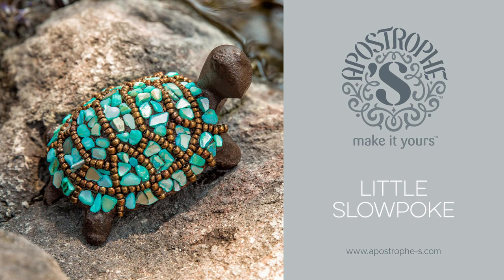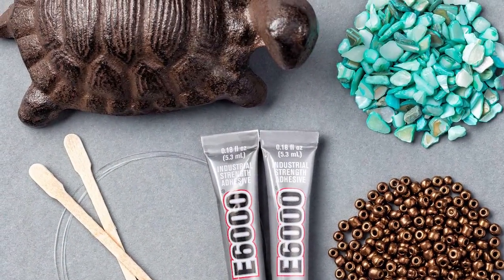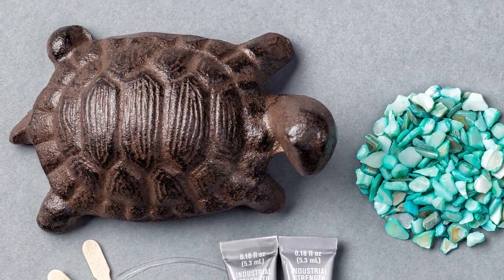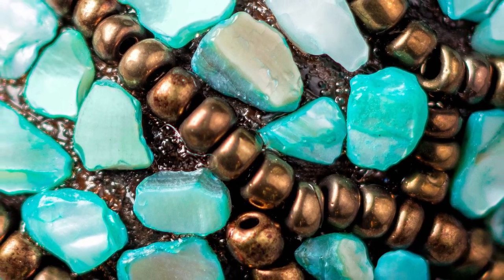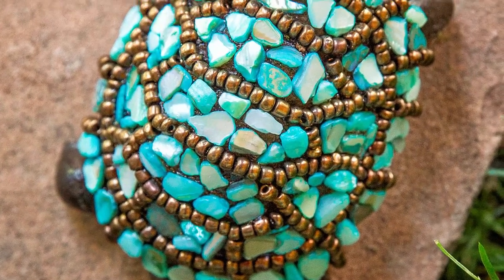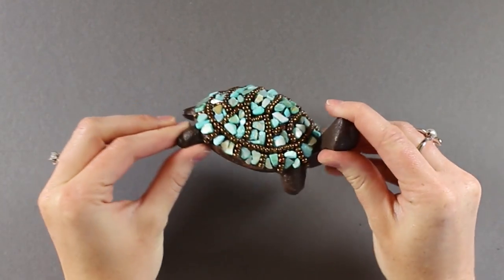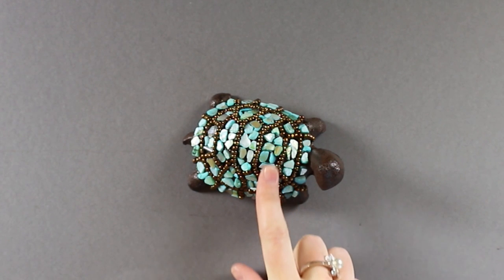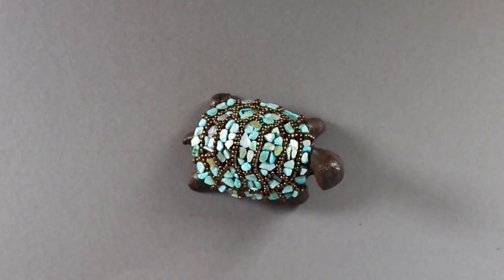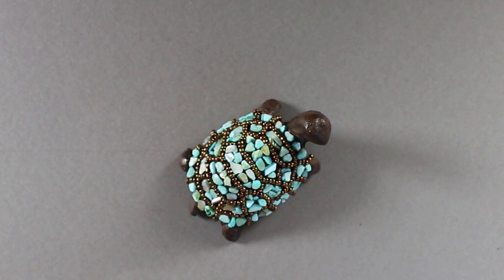Hey, this is Angie with Apostrophe S. I'm here showing you our little Slowpoke Mosaic Turtle. This little guy is so fun to make and so cute. He would be a fun project to do with your kids, give as a gift, put in a house plant, or even put outside in your garden. He's made of a durable powder-coated metal, so he's super weather resistant and good to go anywhere. He's got super cute aqua-colored mother of pearl stones that shimmer in the light. Let's go ahead and get started.